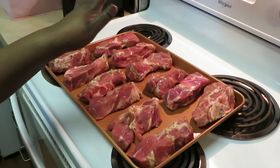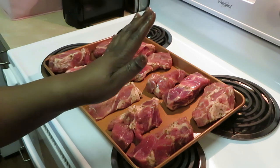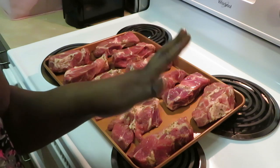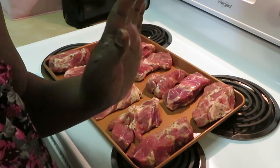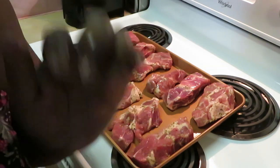All right, so we got our meat in there. I'm gonna go ahead and throw this in the oven, I'm gonna broil it at 525 degrees. I'm gonna put it in there for about 20 minutes and then I'll be back to show y'all how that pork looks. Then we'll go ahead and get started on these Idaho cheesy potatoes — they're a quick easy potato, guys.